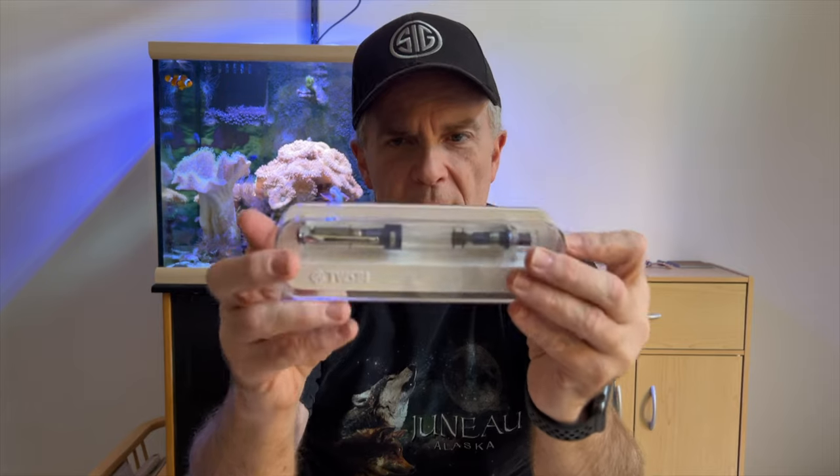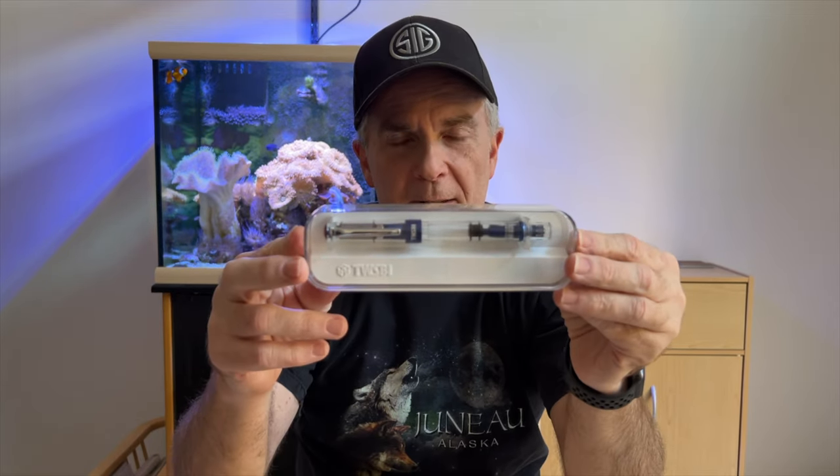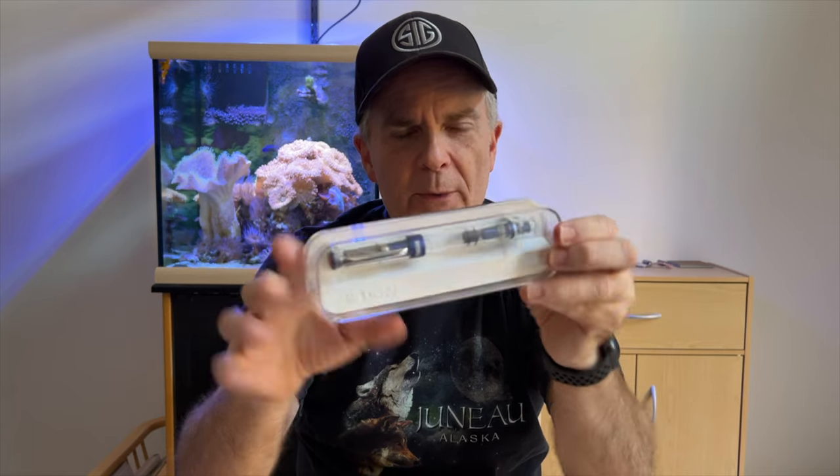Now let's go ahead and get this out of here. It's wrapped in there pretty tight this time, as usual. So there it is — that's the new color I picked up. That is the navy blue special edition that just came out this year, 2021.